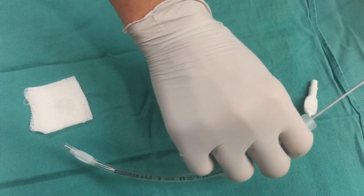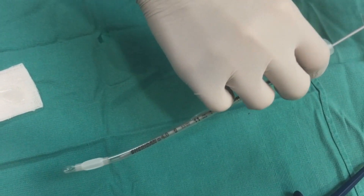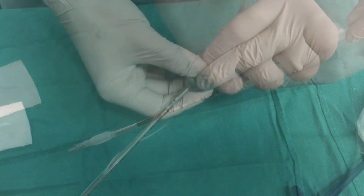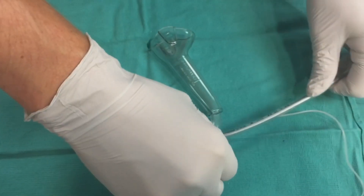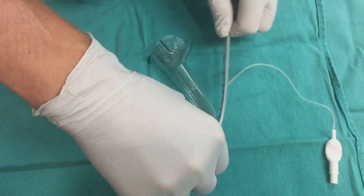Loop the stylet and slip it into the tube until the tip is just below the cuff. Then bend the stylet over the top at a 90 degree angle, then bend the tube and stylet to the exact curve of the blade.